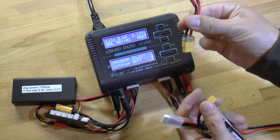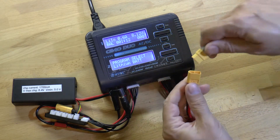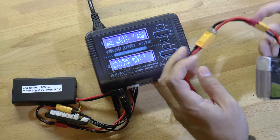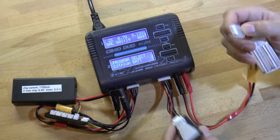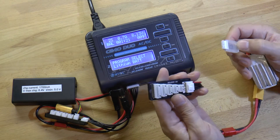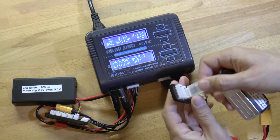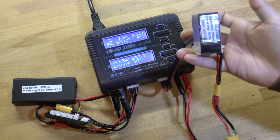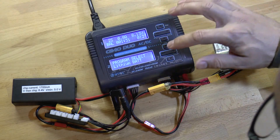We take our LiPo charge cable and plug it in. Then you plug that into the main cable coming out of the charger. We plug our balancing connector into the connector on the balance board like that. Now everything is all hooked up — set it aside and let's put in the right settings.